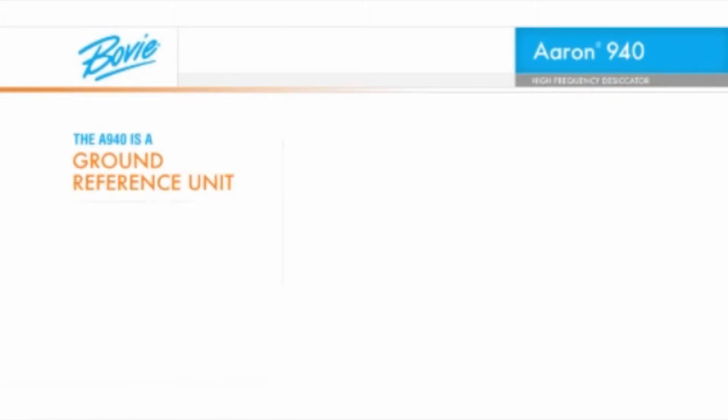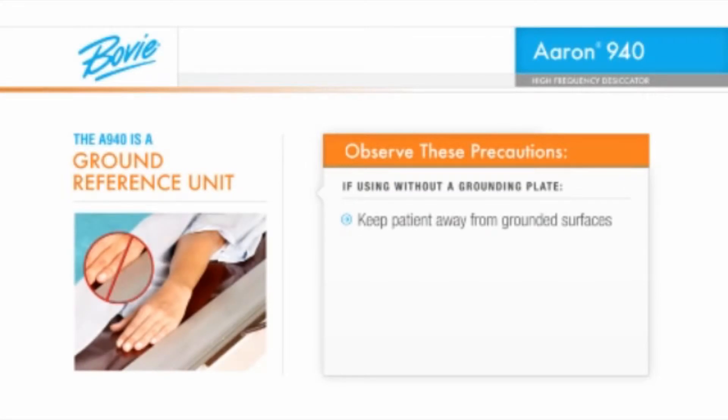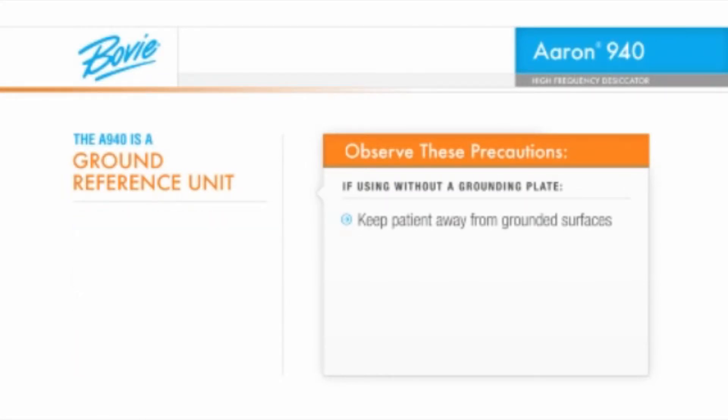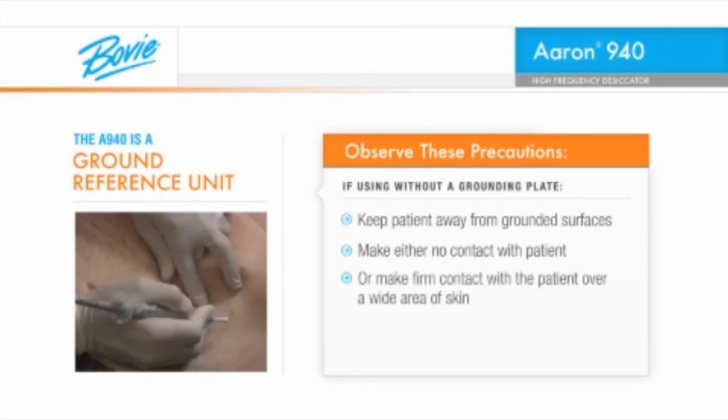The ARIN 940 is a ground reference unit, meaning that you can use it without a grounding plate. However, there are some precautions you must observe when doing so. First, keep the patient away from grounded surfaces such as the metal edges of the exam table. Secondly, while the instrument is in use, maintain either no contact with the patient or firm contact over a wide area of skin. This minimizes the potential for current transfer between the patient, the instrument, and yourself.